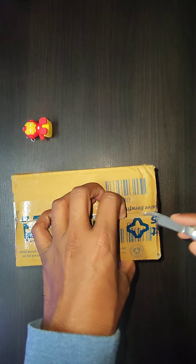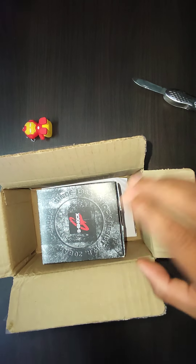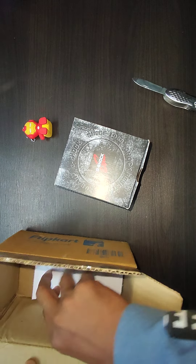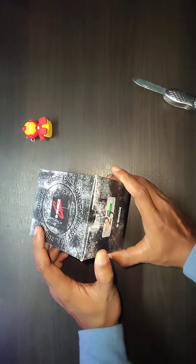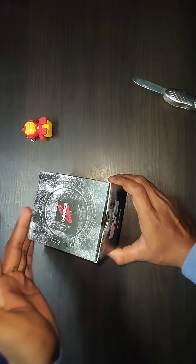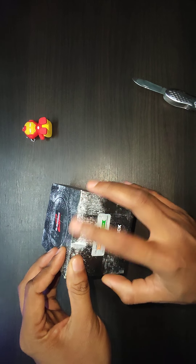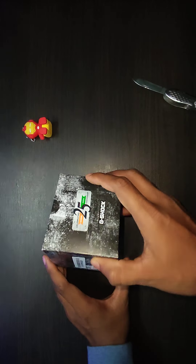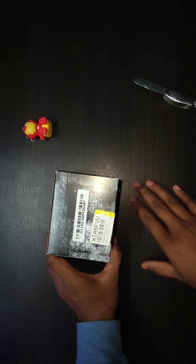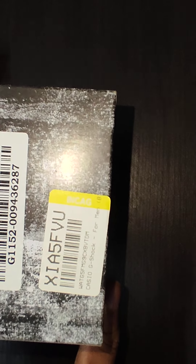Let me quickly just cut the tapes. This is the primary box, so let's keep it aside. Unfortunately there is no seal — I'm not sure if G-Shock sends this type of box to everyone, but there are no seals. As mentioned, this is celebrating 25 years in India — the anniversary edition — and the model number and barcode details are mentioned here.